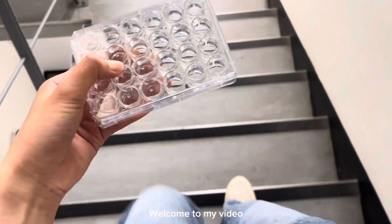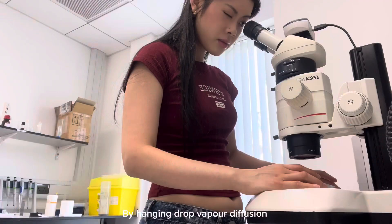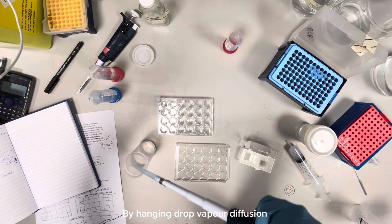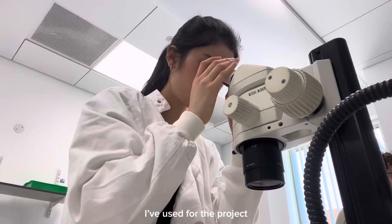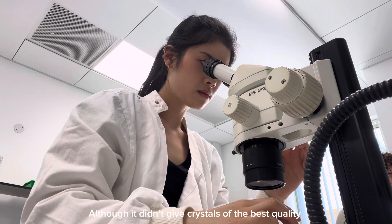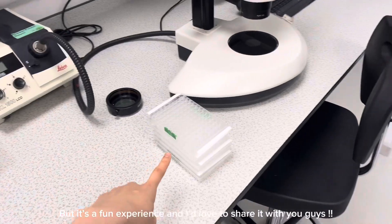Hey guys, welcome to my video. Today I'll be showing you how I make protein crystals using the technique hanging drop vapor diffusion. This technique was by far the most consistent crystal-yielding technique I've used for my research project. Though it didn't give me the best crystals this time, it was a really fun experience and I'd love to share it with you guys.